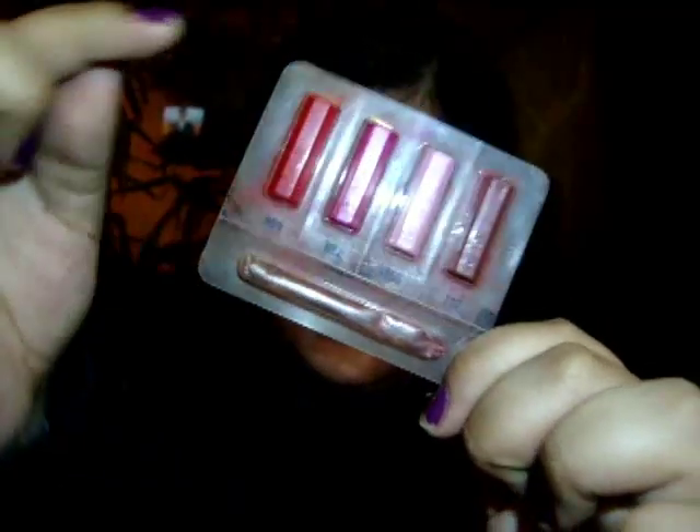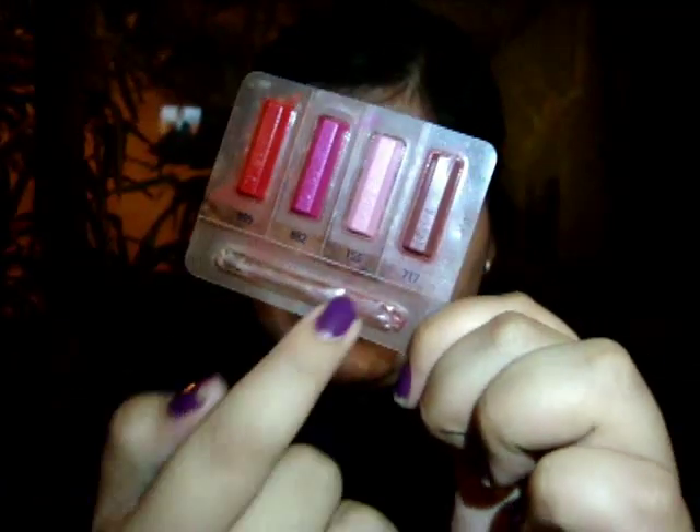Para los labios voy a utilizar el lipstick de Dior, el número 999 y el número 717, y los voy a juntar para crear un color guinda. Lo voy a aplicar con una brocha de esta manera, dando forma al arco de cupido que se encuentra en la zona superior del labio.